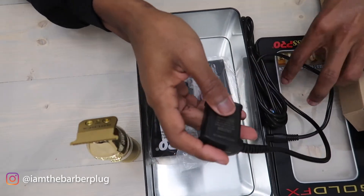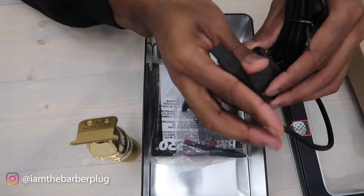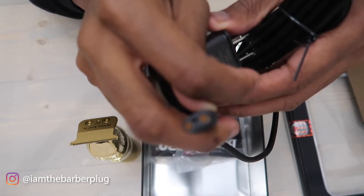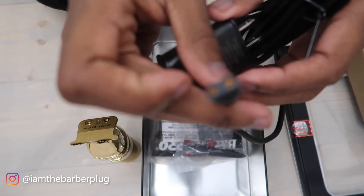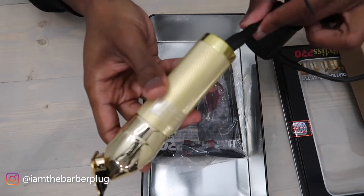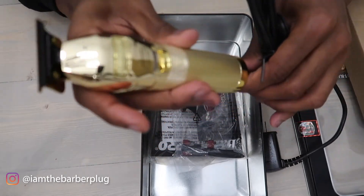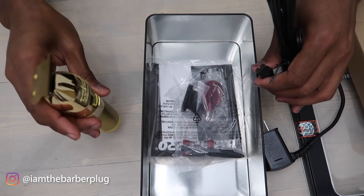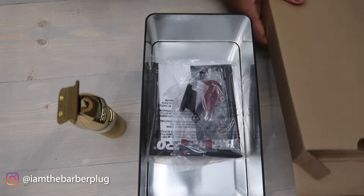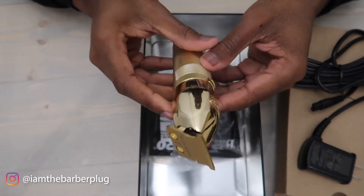You also get your charger — so this is not a USB charger. Some trimmers do come with USB chargers, but this one doesn't. That's fine though; you don't need to use your phone charger for your Babyliss trimmer — it comes with its own charger included in the box, which saves you from spending extra money on one.